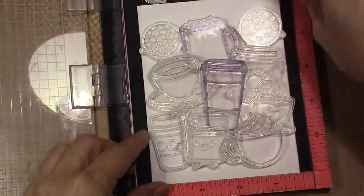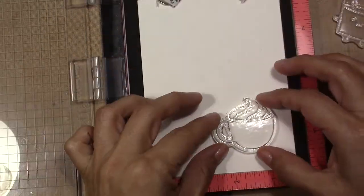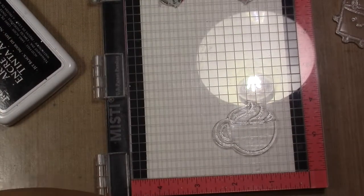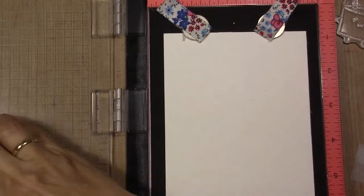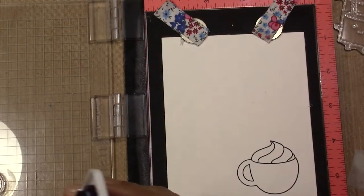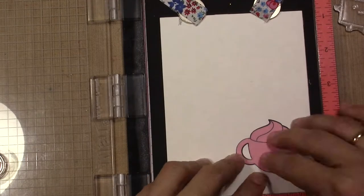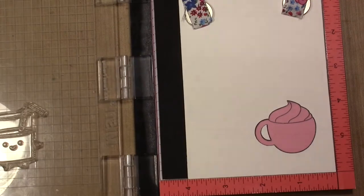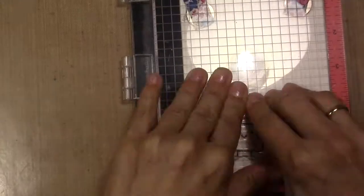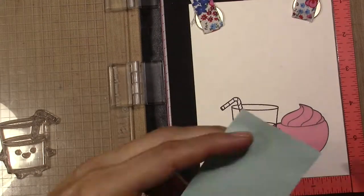Hello, it's Gaby here for Crafty Gaby and today I'm going to make a card using several of the coffee cups that I could find from different stamp sets. I'm going to stamp first the one that I want in the front, then I will mask them with masking tape or post-it tape and stamp what is in the back. I'm going to make a stack of different coffee cups, mugs and also this glass of milk.